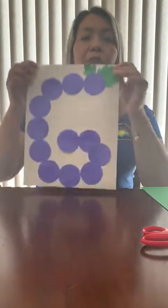Hello kids, my name is Cecilia and today we're going to do our project about letter G.